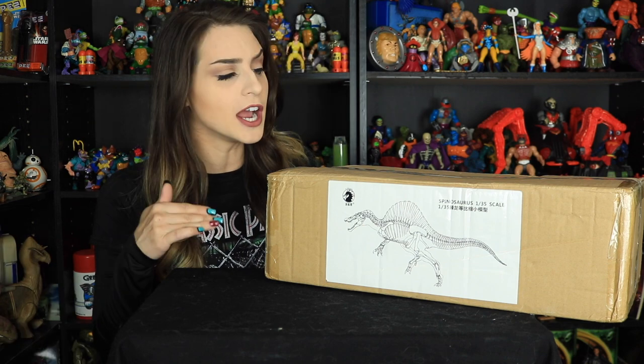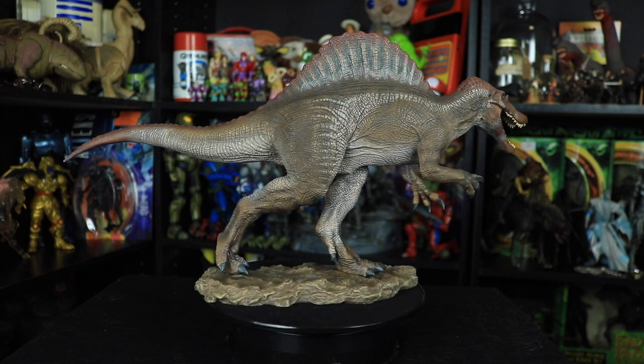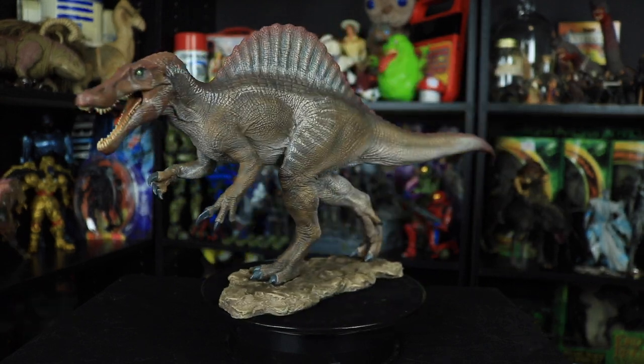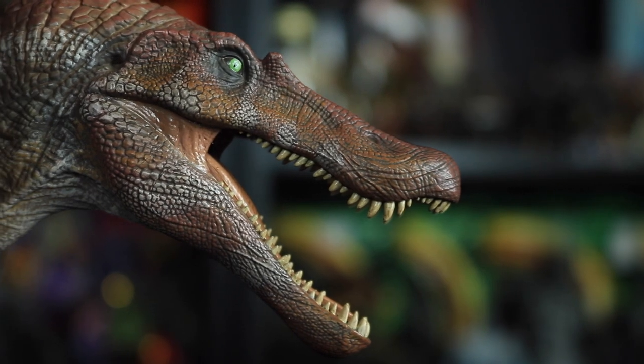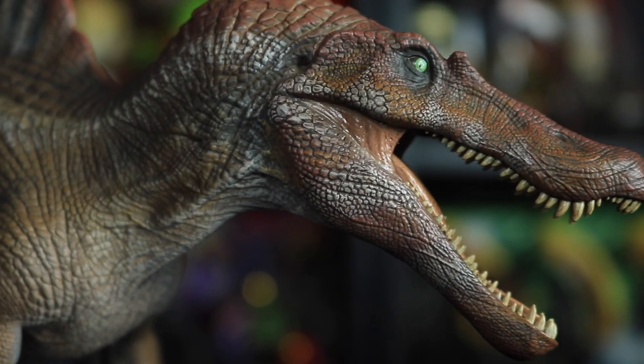A giant dinosaur-sized thank you to W Dragon for sending this guy over for me to review for you all today, because online this guy looked super impressive. This is the 1 to 35 scale Spinosaurus model by W Dragon, and if you haven't already noticed, it is indeed modeled and painted after the Jurassic Park 3 animatronic Spinosaurus created by Stan Winston Studios.